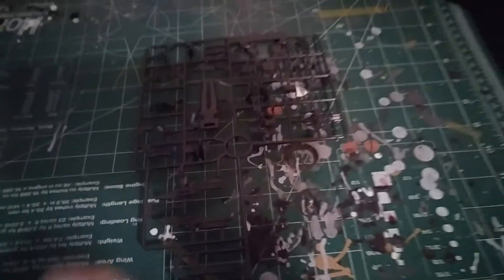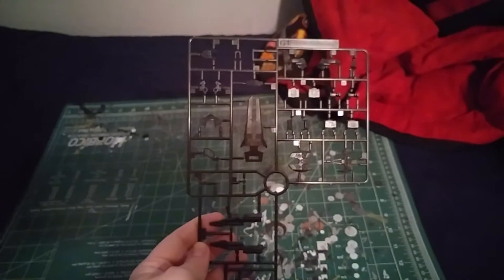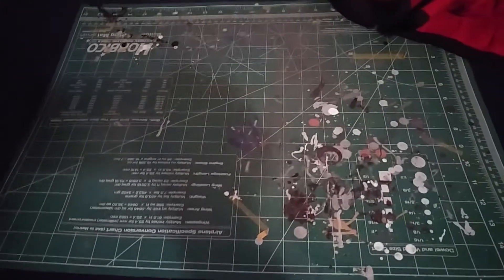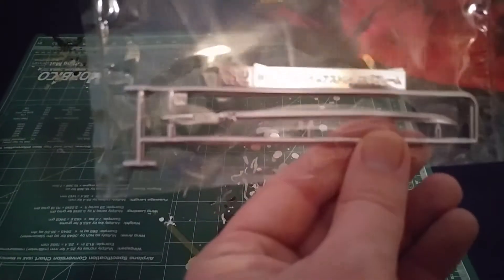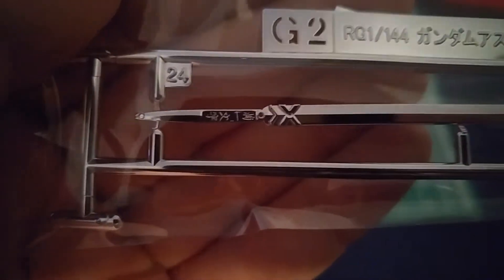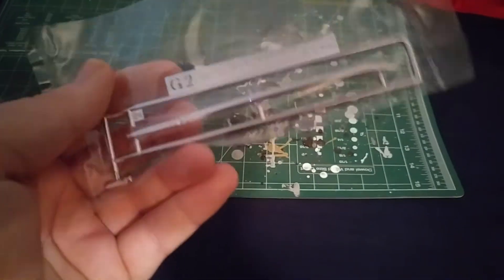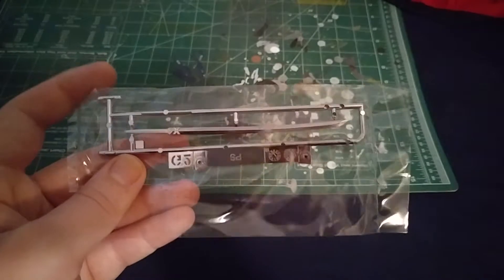The G plate — this is actually G1 — which is all the charcoal or black parts, which has the shield, feet, backpack, and weapons all in one plate. I can barely see with my lighting, and yes I'm doing this on a bed. G2 is actually the Gerbera Straight sword. You can see the kanji on there, which is very nice. I thought this would be a Master Grade-sized sword but it's fairly nicely sized for this kit, which surprised me.